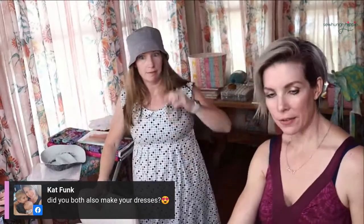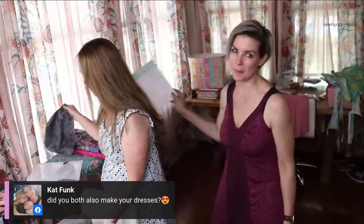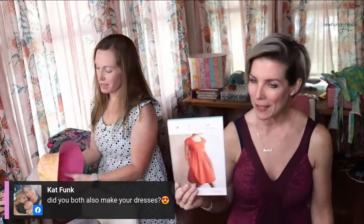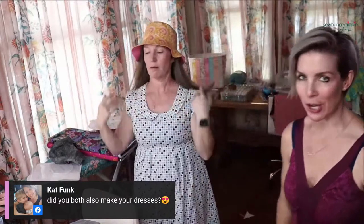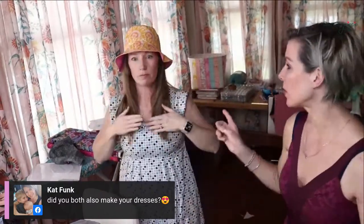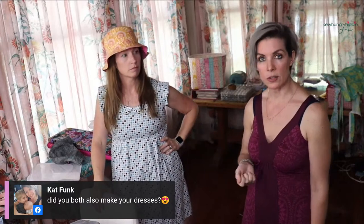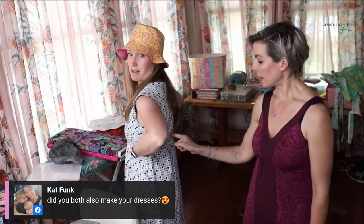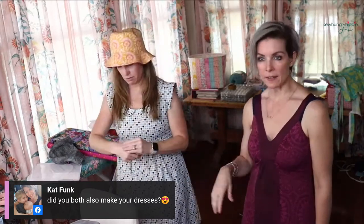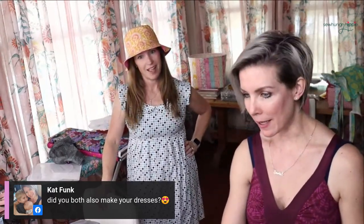Cat is asking - did you make your dress? I did! It's the Trillium pattern by Made by Rae. I still have some of those patterns in the shop - beginner friendly. That's the first dress I made when I first started sewing garments, about 12 years ago in 2010. We both did the hack where it's just elastic in the back instead of shirring - both ways are equally comfortable. Not sponsored by Rae!